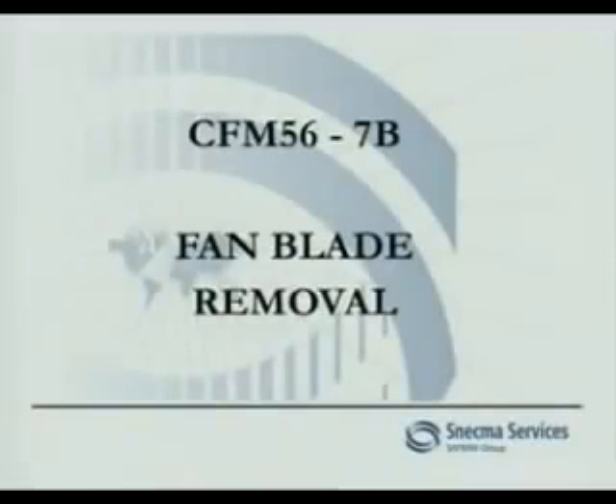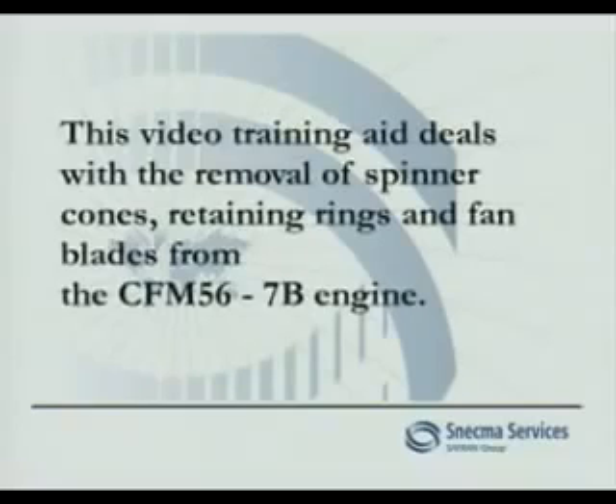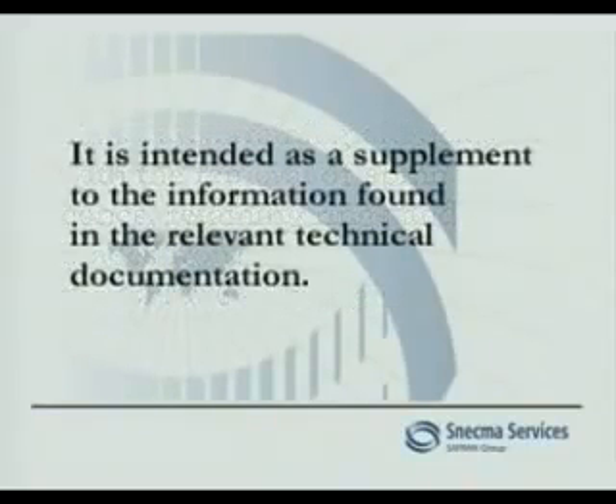CFM 56 7B Fan Blade Removal. This video training aid deals with the removal of spinner cones, retaining rings and fan blades from the CFM 56 7B engine. It is intended as a supplement to the information found in the relevant technical documentation.